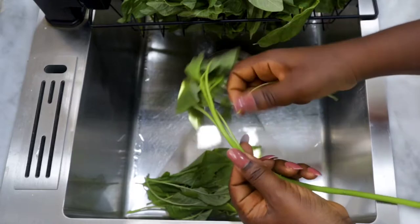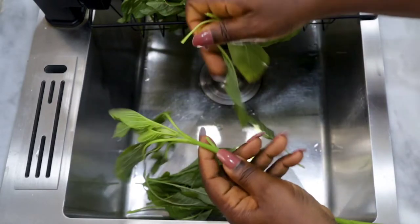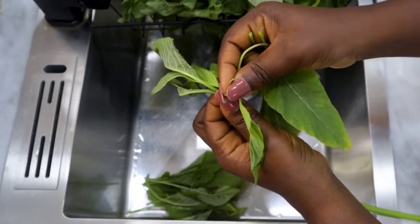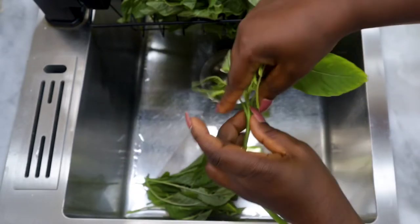The seeds actually make your soup very bitter — there's a taste it gives the soup that you would not love. So the best thing to do is to just take them out, as seen in this video, and set them aside. If you want to plant some green amaranth, why not? You can just dry these seeds.